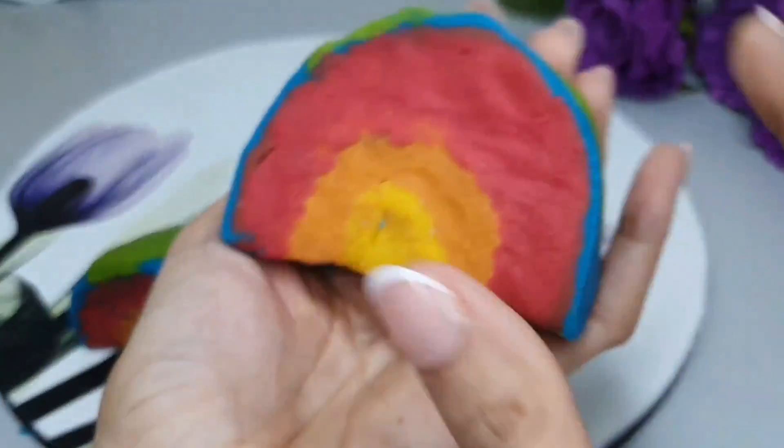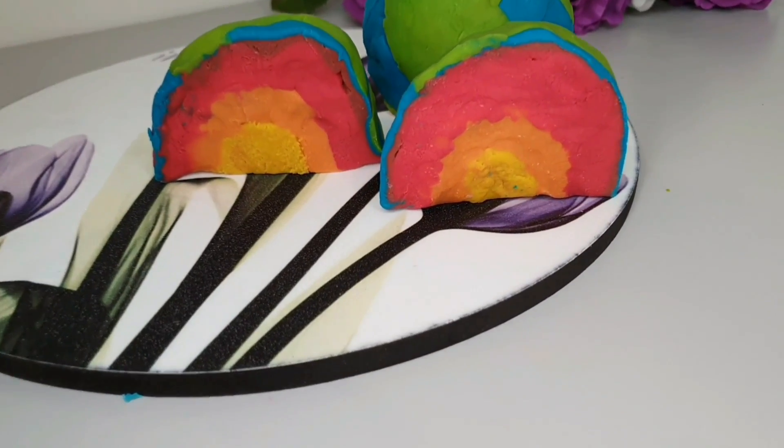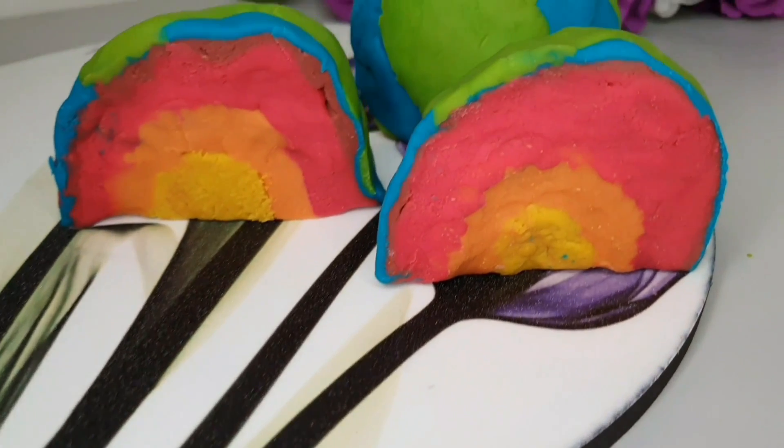The inner core is the deepest and hottest layer. Now we're finished. I hope you enjoyed the activity and it is easy for you to do. Thanks for watching, and join us in the next video!